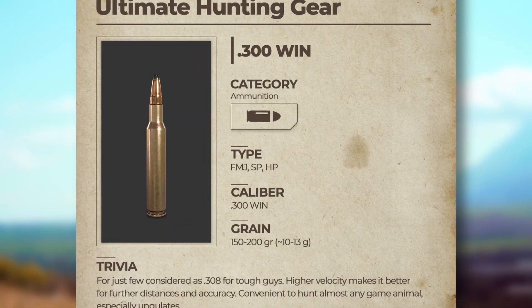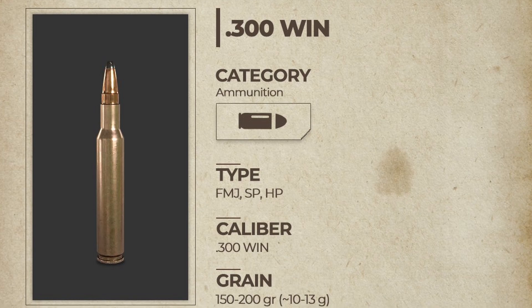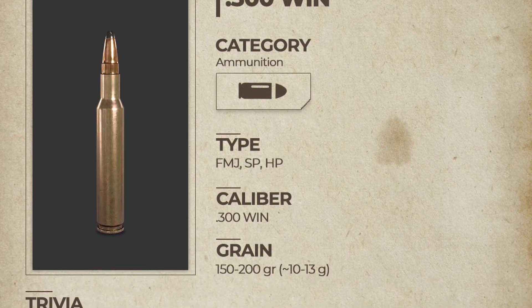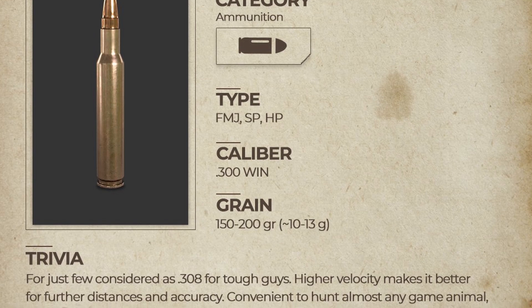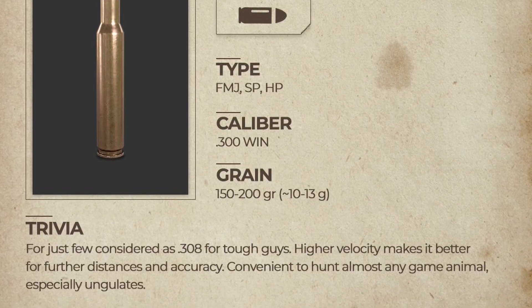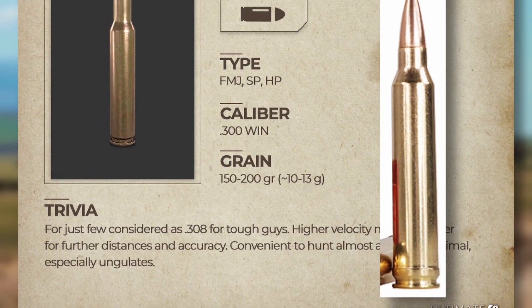Then we got some ammunition for the 300 Winchester - let's read through that. Category: ammunition, type: FMJ, SP, HP, caliber: 300 Winchester, grain: 150 to 200 grain. Trivia: high velocity makes it better for further distances and accuracy, convenient to hunt almost any game animal, especially ungulates.